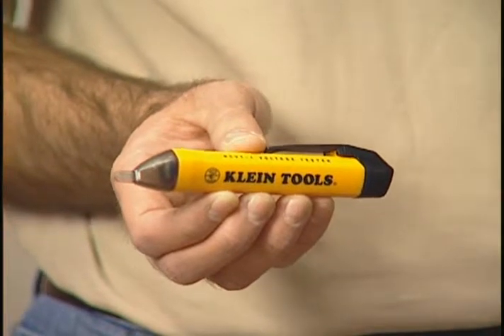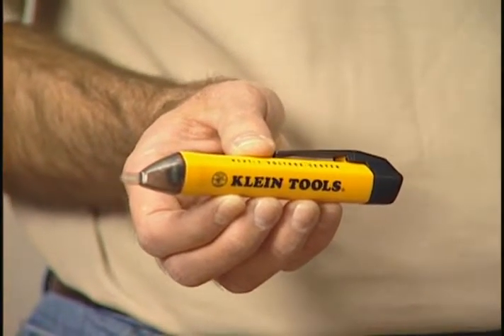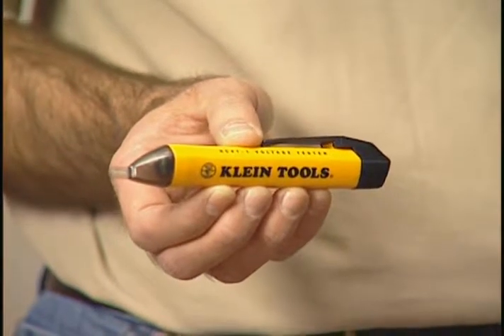It's made of a durable plastic construction, it's lightweight, it easily fits in my pocket, and it also has replaceable AAA batteries.